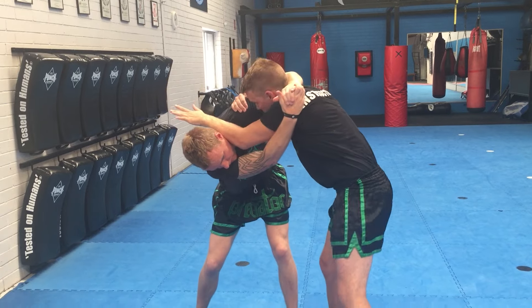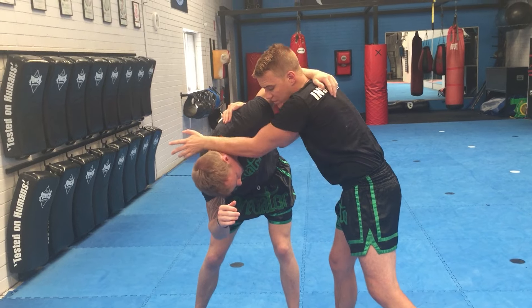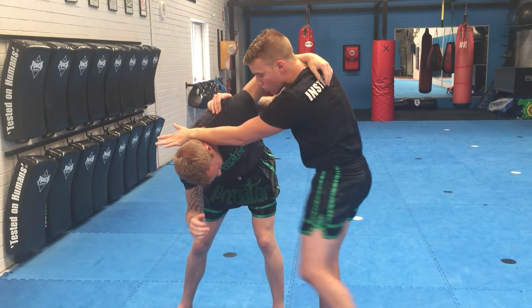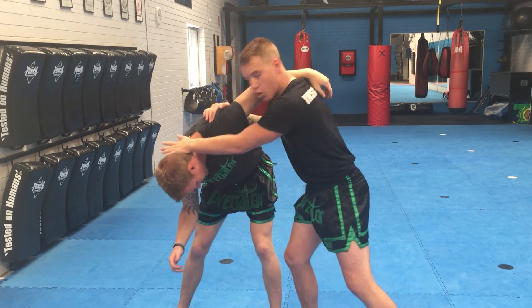One, two, three — and that brings me into a nice strong bridging position. My arm is extending and pointing along the back of his neck. From here I can work some really strong knees to the body. Depending on the rules, we've got knees to the face and elbows there as well.